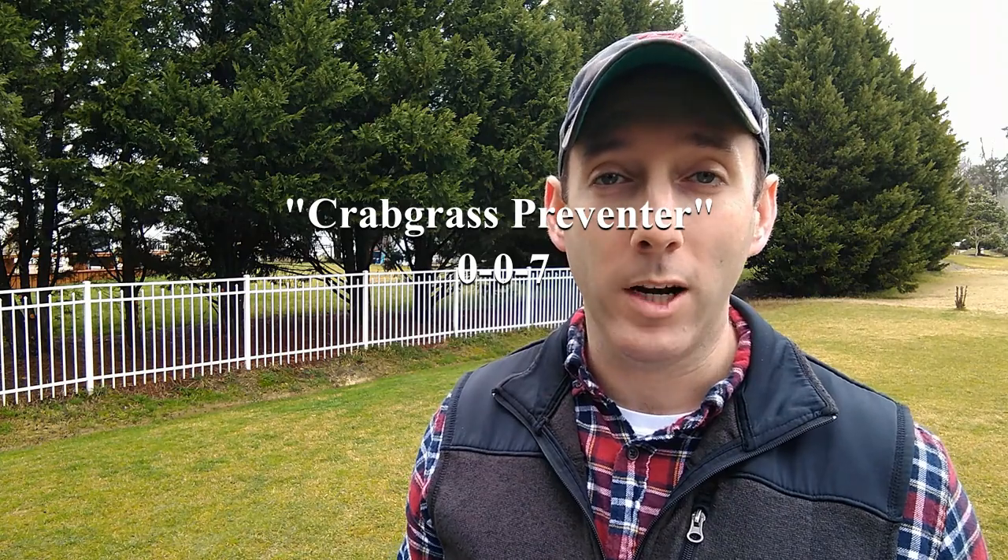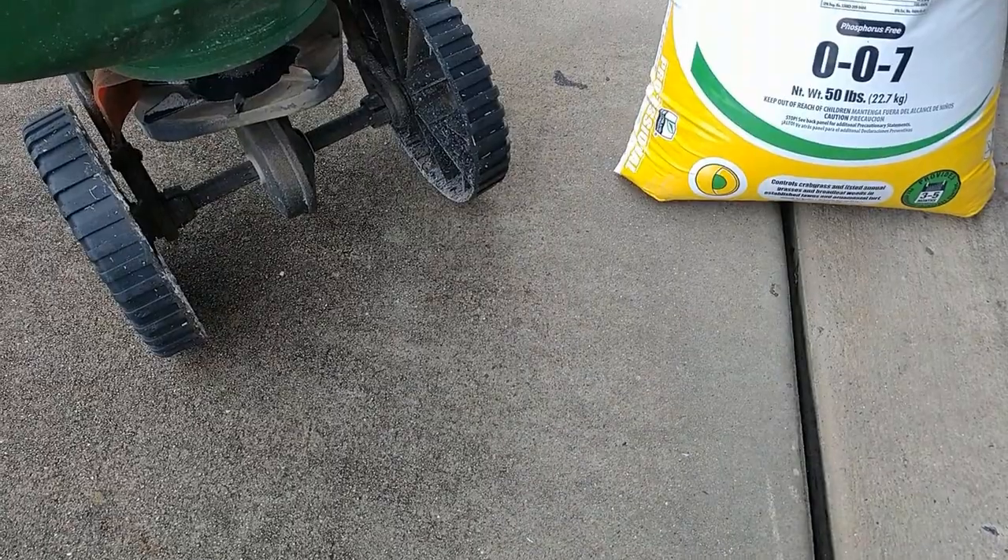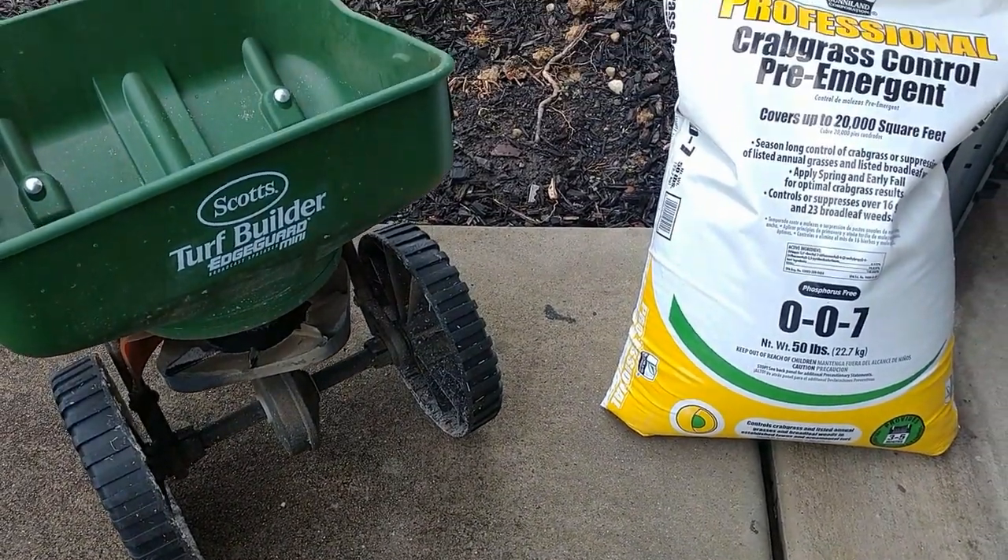Now that we have an understanding about how pre-emergents work and why we need them, let's talk about some product options and my recommendation. The two main name brands you're going to find for crabgrass preventer — which is our pre-emergent product — are Lesco and Sunnylands. In terms of active ingredients, they are both pre-emergents and both work great. The difference is Lesco is Prodiamine and Sunnylands is Dithiopyr. Without getting too technical, Prodiamine is a very effective pre-emergent, and Dithiopyr is also very effective but also has some post-emergent characteristics on very early established crabgrass. At the end of the day, get what's available — some Lowe's and Home Depots will have both, some will have either or. Get what's affordable. Personally, I saw both at my Lowe's and the Sunnylands was on sale for half price — I only paid 14 bucks for all season-long protection. You can't go wrong with either.